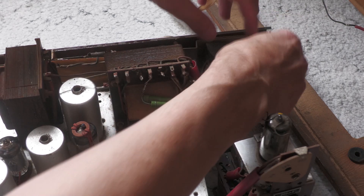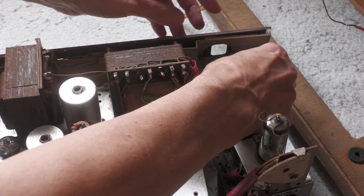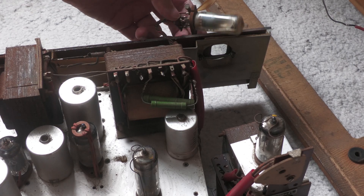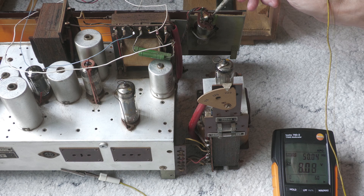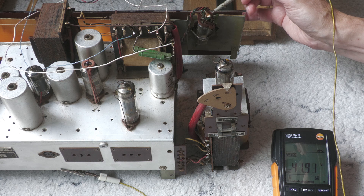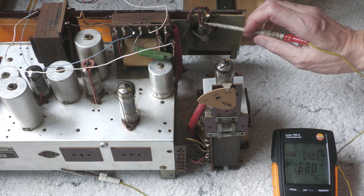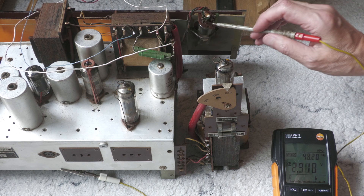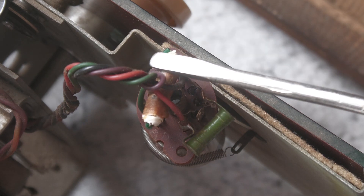Jetzt ist das magische Auge dran. Die Anodenspannung ist da. Die Gitterspannung kommt mir etwas niedrig vor. Da das magische Auge überhaupt nicht leuchtet, muss das Problem aber woanders liegen. Trotzdem schreit der Gitterkondensator geradezu danach, getauscht zu werden.